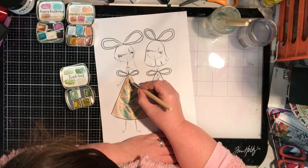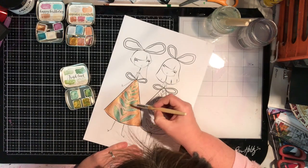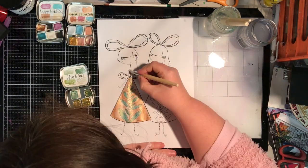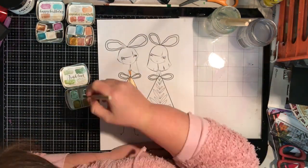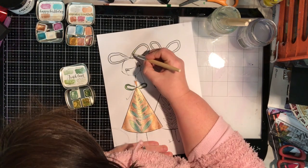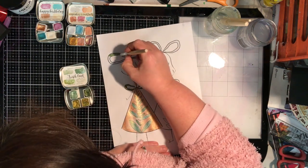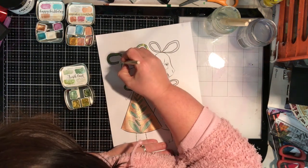The piece of acetate is one that I can run through my laser printer, but if you've got some permanent ink you can just stamp onto some acetate. I do suggest if you're doing that, stamp towards the middle, because you actually need a little bit more area around your stamped image to get this technique to work.